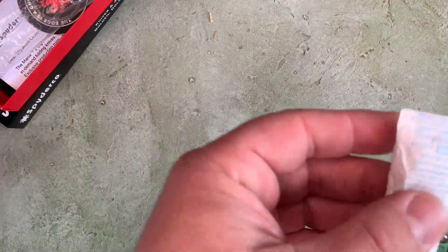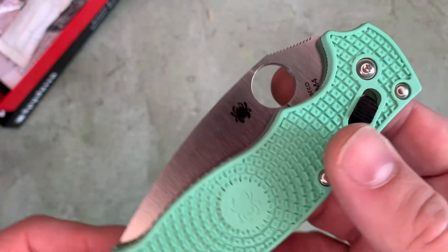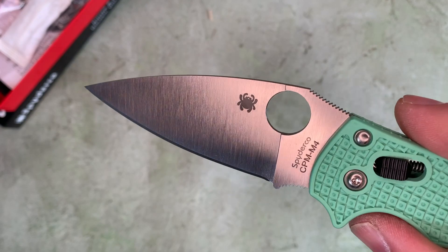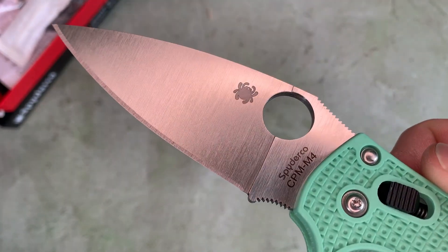There's a big package of desiccant in there because M4 is not a stainless steel. It's a little tight out of the box — CPM M4.